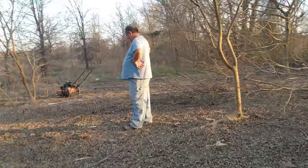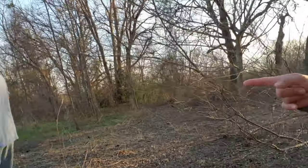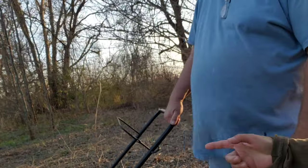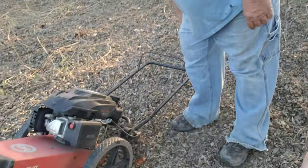And this is what it looks like, guys. This is a string trimmer — a DR string trimmer. Yeah.